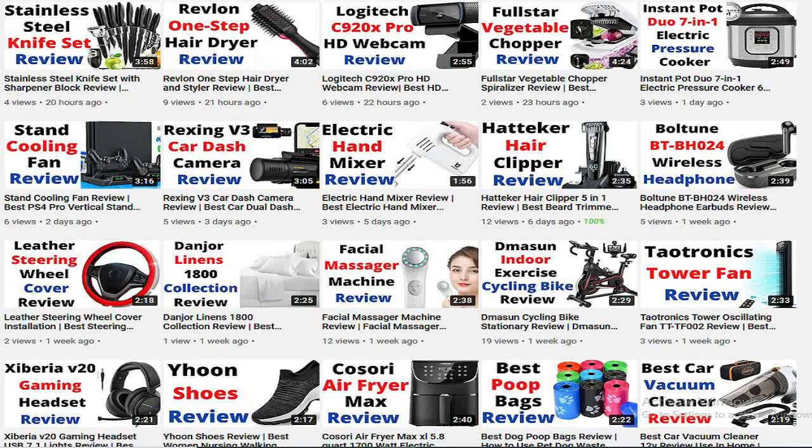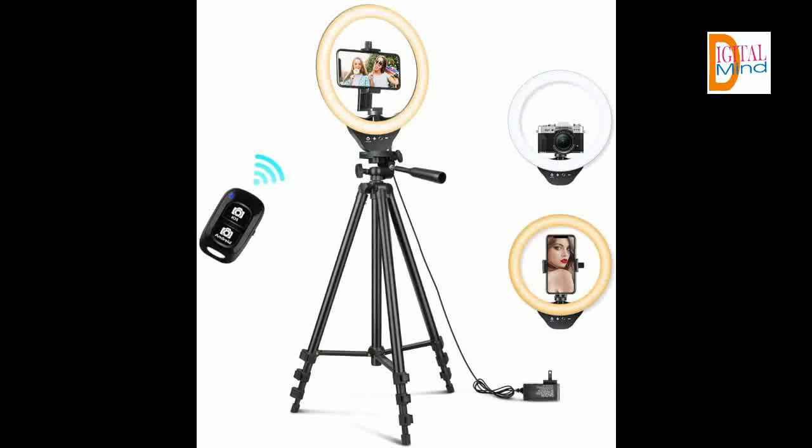Hello. Welcome to the Digital Mind blog. In this video, I am going to review LED circle lights with phone holder for live stream. Please subscribe to the channel and press the bell icon so you can get my latest video notifications on time. Let's start the video and see the features of LED circle lights with phone holder for live stream.